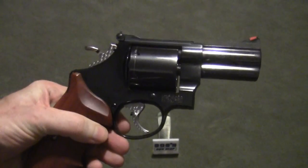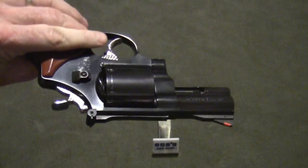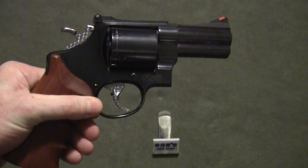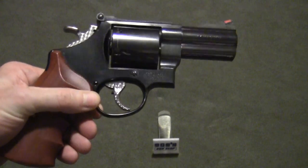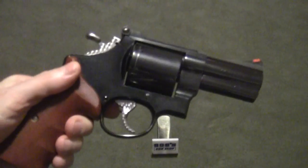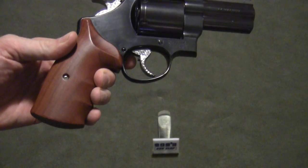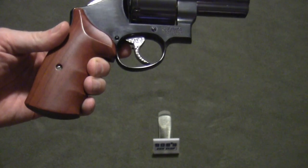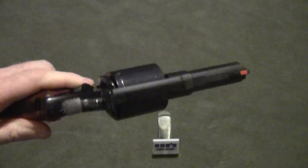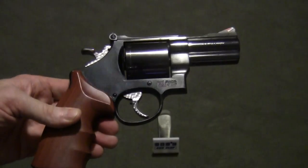This Model 29 is 44 Magnum. You can see that it has an unfluted cylinder, which gives it a distinctive look. It's very nicely blued. The trigger and the hammer have been polished and jeweled, and the job was done very well. You also see a set of walnut grips from Ahrends — A-D-H-R-E-N-D-S. This package all put together is just an absolutely outstanding looking firearm.